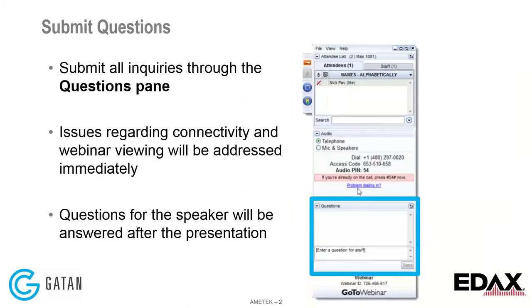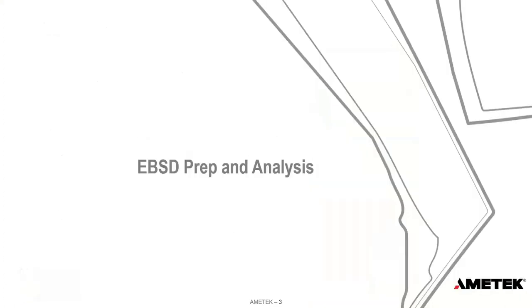If you have any questions throughout the webinar, please use the Questions pane in the GoToWebinar panel. If we have time at the end, we will ask some questions live. If we don't have time, all questions will be addressed offline in the next week or so. And with that, Mike, please take it away.